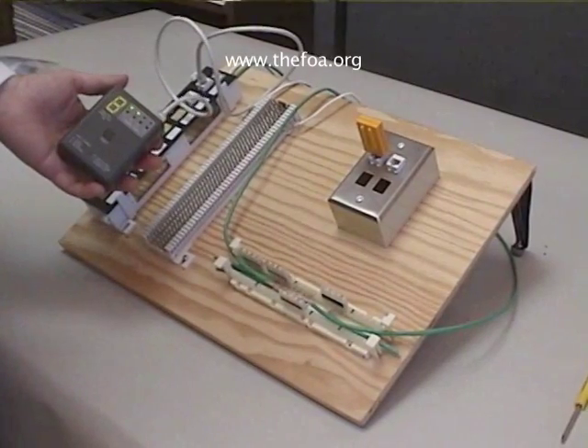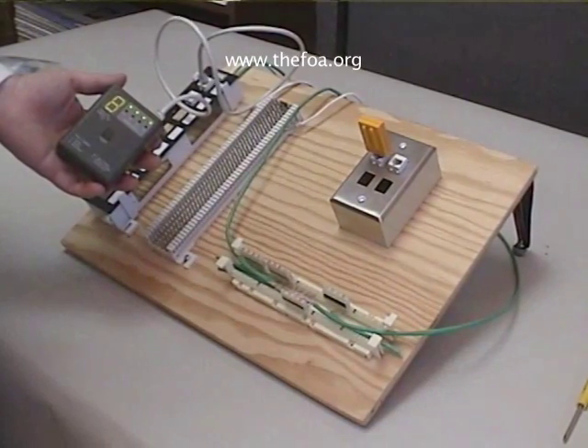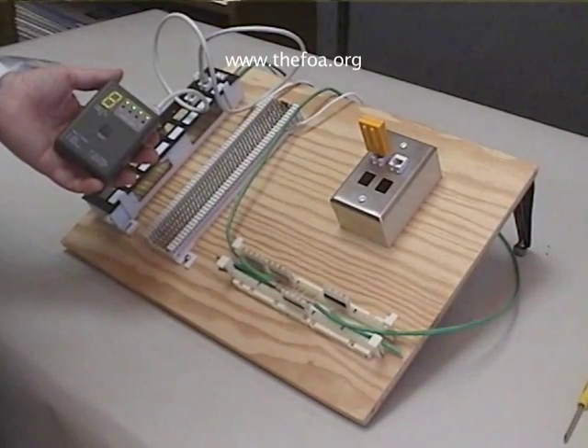Punch test. It says we're on number eight. We have four greens, so we wired everything properly.